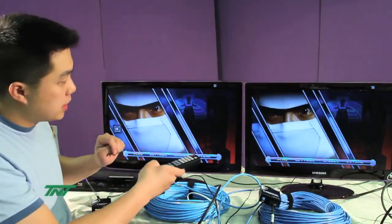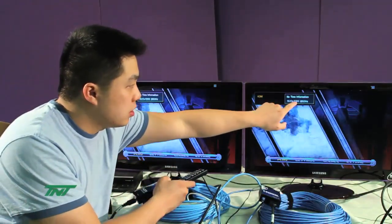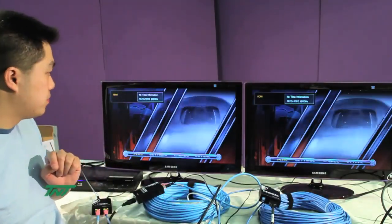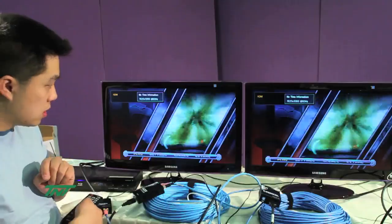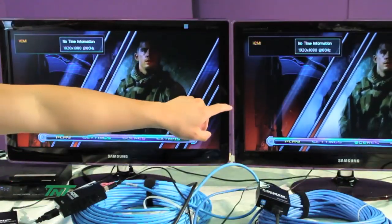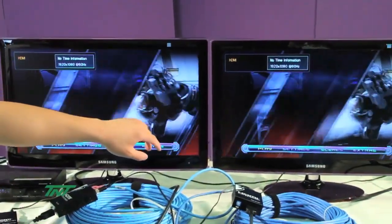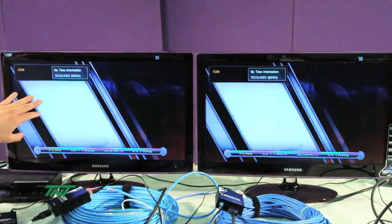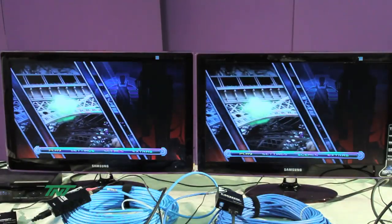The video is playing at 1920x1080, which is 1080p, 60Hz, and also 12-bit deep color. You'll notice the images are the same. The only difference is this one is being broadcasted over Cat5e, and this one is being broadcasted over Cat6.